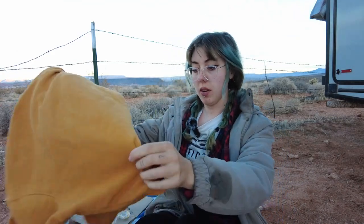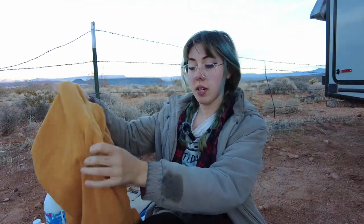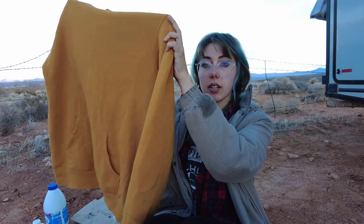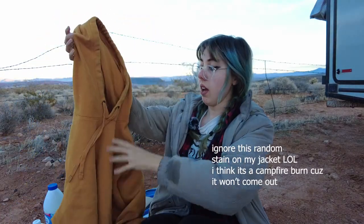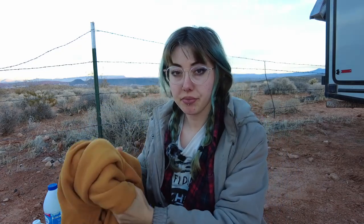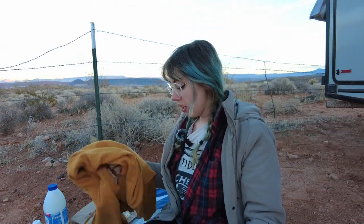I have this sweatshirt that I wear all the time because it's super comfortable. It's this sort of golden yellow color. I got it as a gift and I really like it because of how comfortable it is, but I don't love the color. I feel like there is probably something I could do to make it more me and something that I'm more excited to wear.